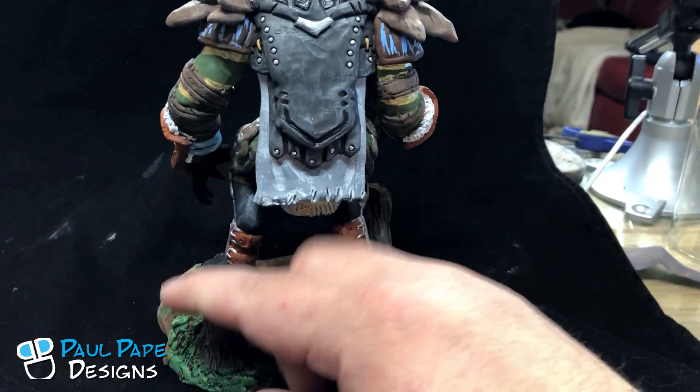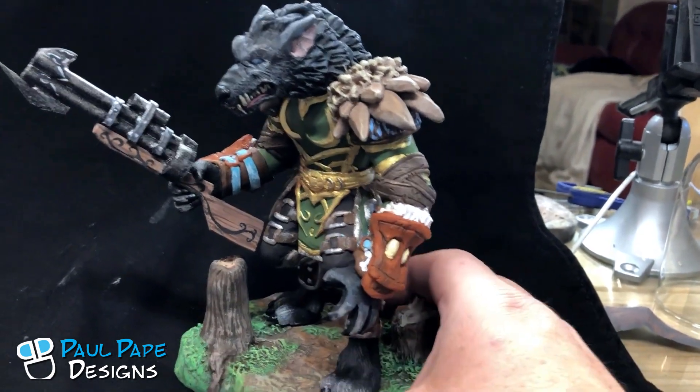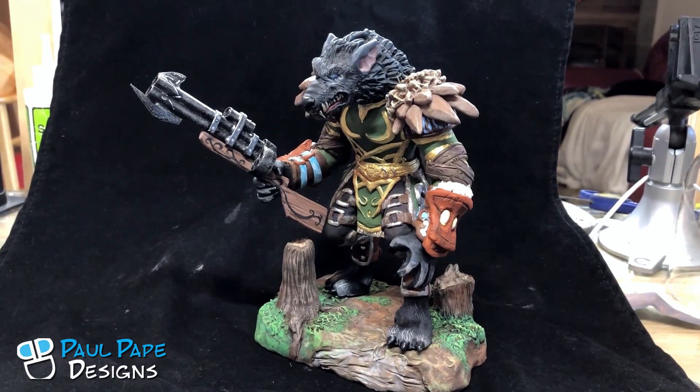So this is the Worgen character, custom hunter, hand sculpted by Paul Pape Designs.